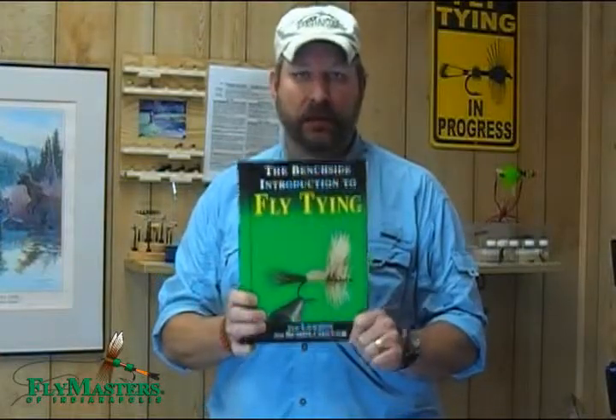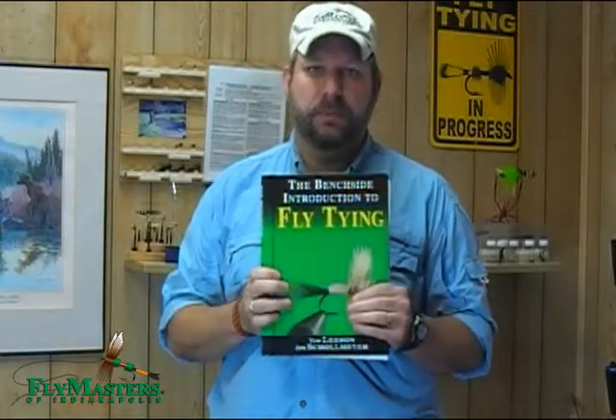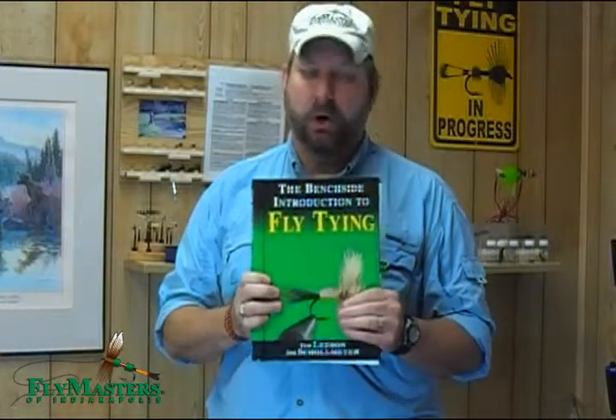So the Benchside Introduction to Fly Tying — it's a fantastic book. Beginners, this is a must-have book. For anybody else, I would definitely put it in your library because there's all kinds of great information here to make your fly tying more enjoyable. Thank you and have a good day.